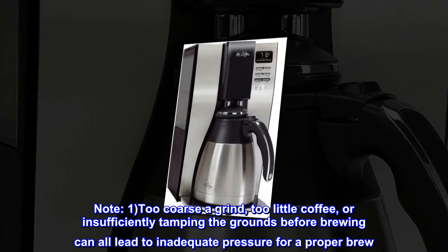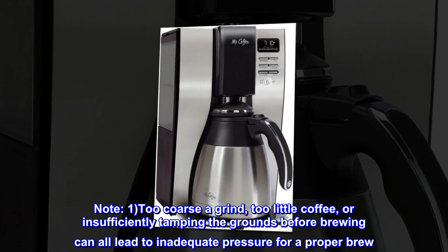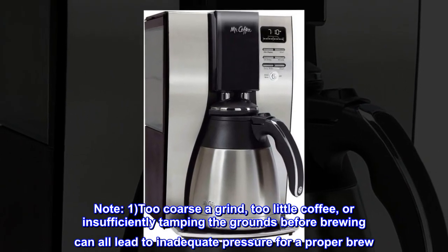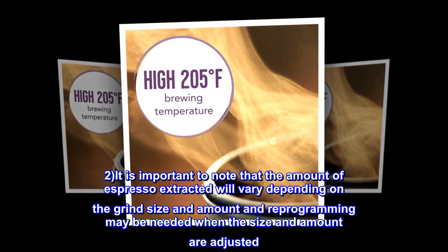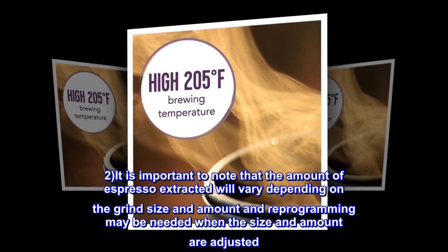Note 1: Too coarse a grind, too little coffee, or insufficiently tamping the grounds before brewing can all lead to inadequate pressure for a proper brew. Note 2: It is important to note that the amount of espresso extracted will vary depending on the grind size and amount, and reprogramming may be needed when the size and amount are adjusted.